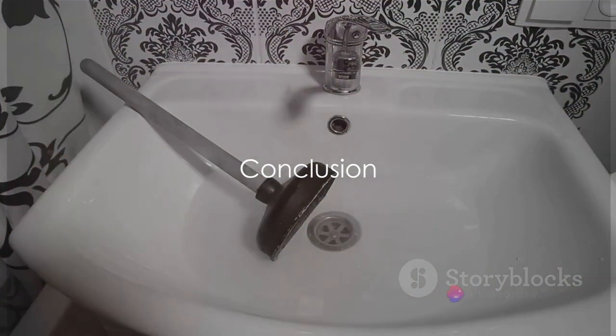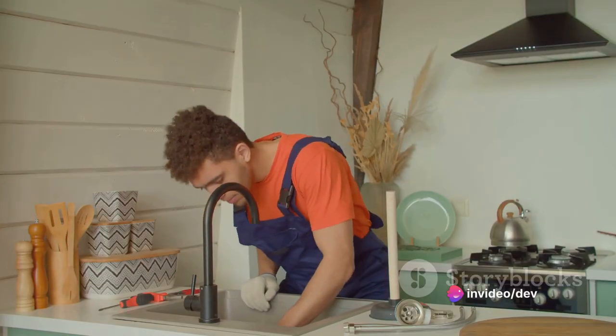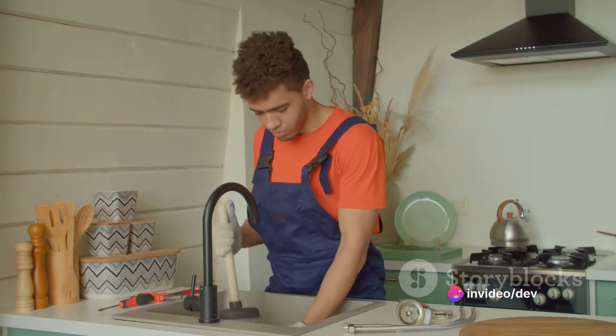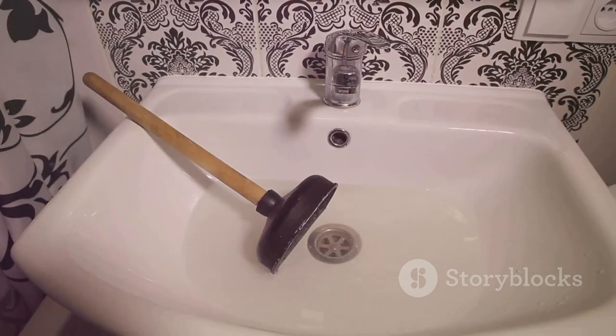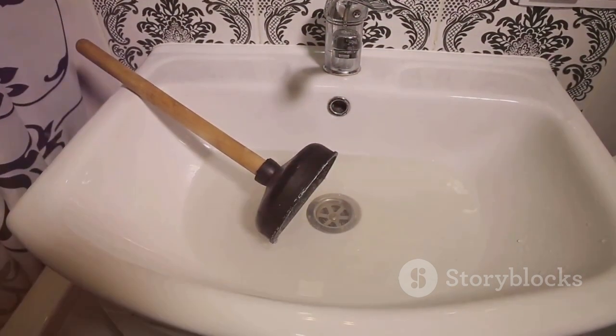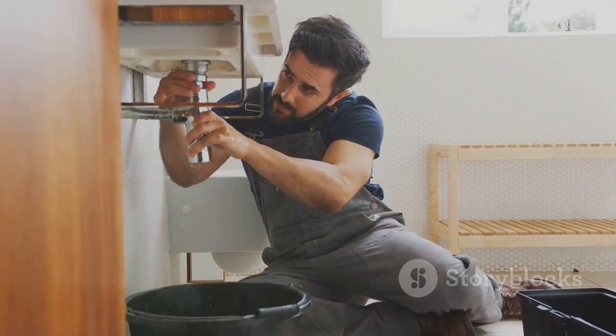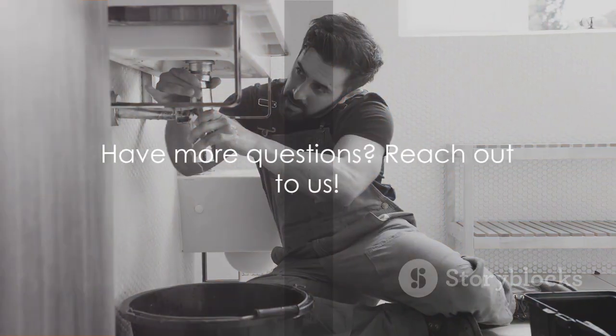With these simple DIY techniques, you can often get your toilet unclogged and flushing normally again without having to call in a professional plumber. Remember: assess the clog, use a plunger, or a toilet auger if necessary. Just take it step by step, and don't be afraid to get your hands a little dirty. Let us know if you have any other questions.